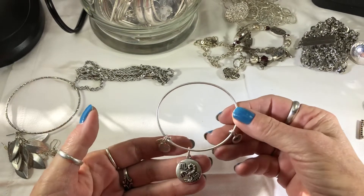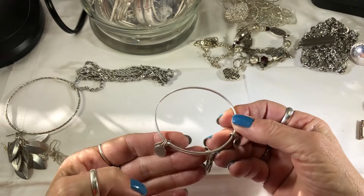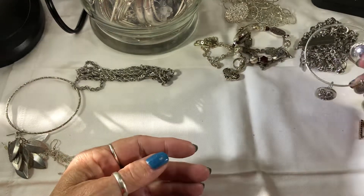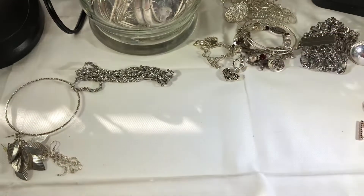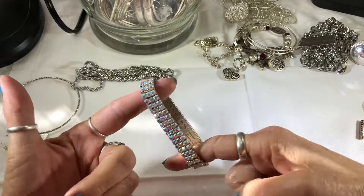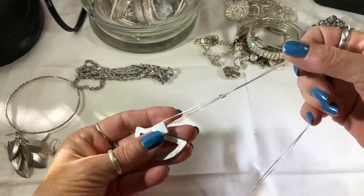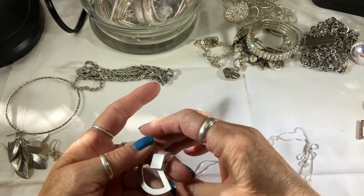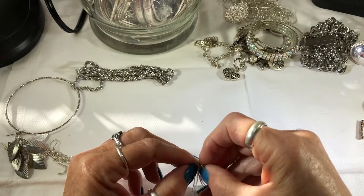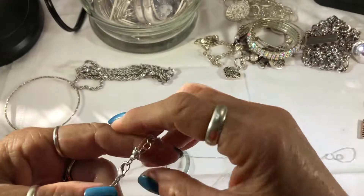I never get one of these with mine. This is a Scorpio Alex and Annie — their logo. Stretchy AB rhinestone bracelet. This is missing a piece; I have another one like this that has amethyst on it, so I know it's missing something. And it's not silver.